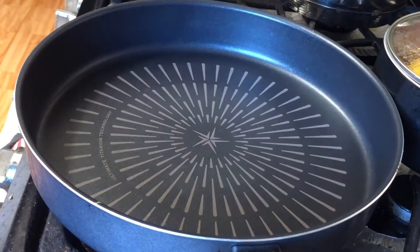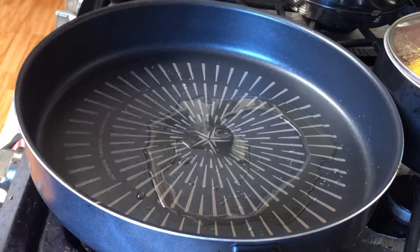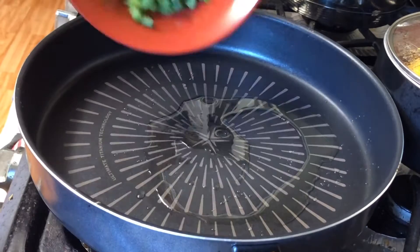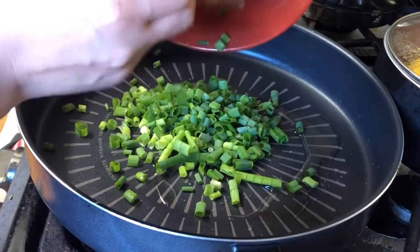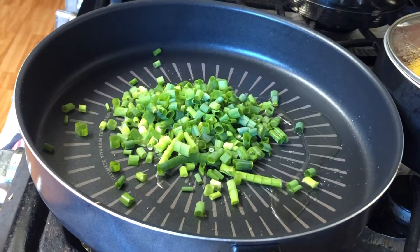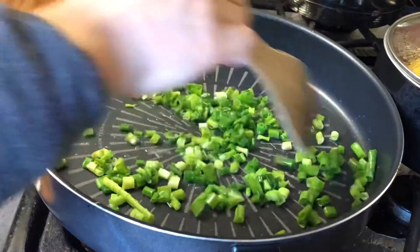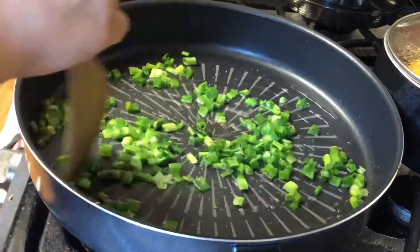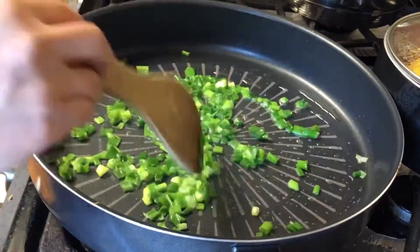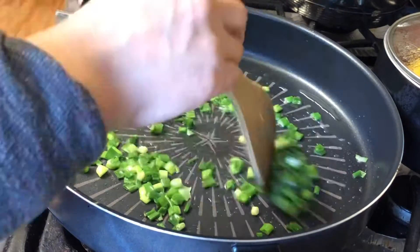On high heat I'm going to put some grape seed oil and place the green onions, stir frying until all the flavors are soaked into the oil. Once it's semi-cooked, it's time to put the spam in. Spam and kimchi are a really good combo.